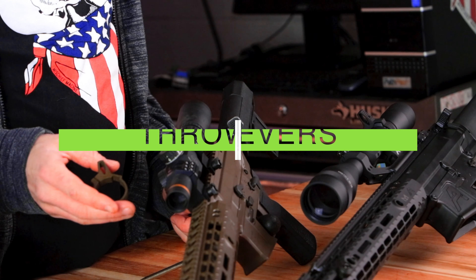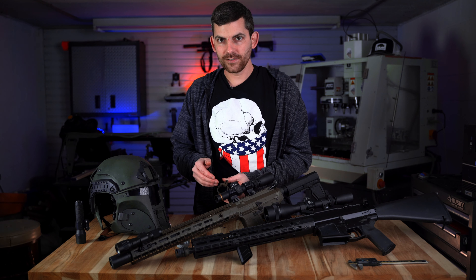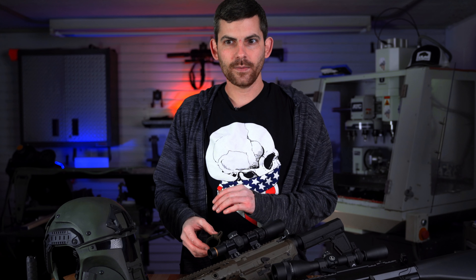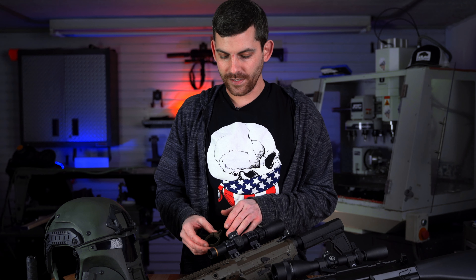Hey guys, welcome back to Mischief Machine. I'm Joe and today we're going to be taking a look at our throw levers. This is the original product that got Mischief Machine started. I've been making throw levers for probably two, a little over two years now.